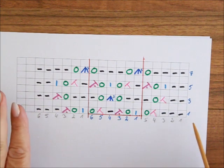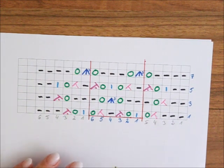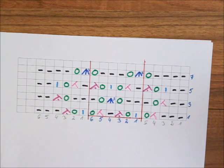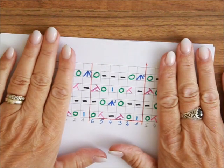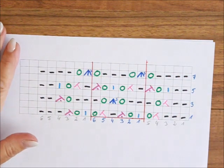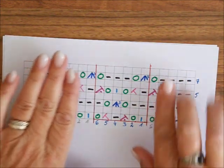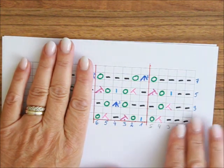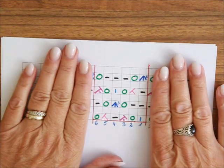Wenn du in Reihen strickst, plus 2 Randmaschen, die ich hier nicht gezeichnet habe – nach oben haben wir 8 Reihen. Wenn du jetzt in Runden strickst, dann hast du die Maschen für die Symmetrie nicht, sondern du strickst nur das, was im roten Kästchen ist. Das heißt, wir haben die 5 Maschen nicht vom Rapport und die 6, und keine Randmaschen, wenn wir in Runden stricken.